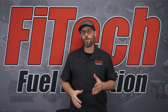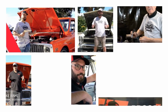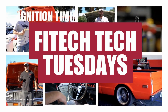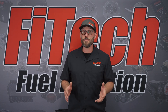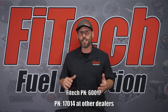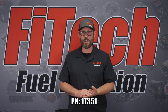This week on Phytec's Tech Tuesday, we're going to go over placement of the oxygen sensor and why it's so important. Phytec uses a Bosch 4.2 wideband O2 sensor. The model number we use is part number 17014. If you need a little extra wiring lead off of the sensor, that would be part number 17351.